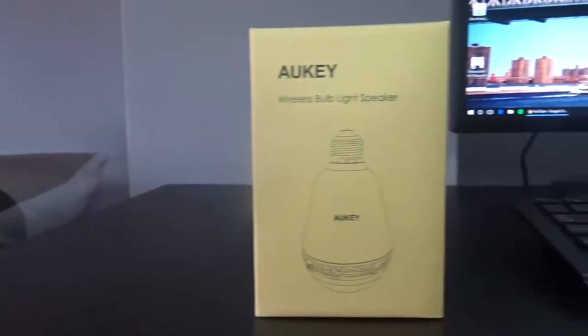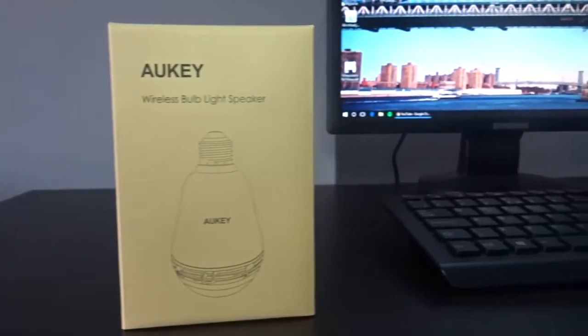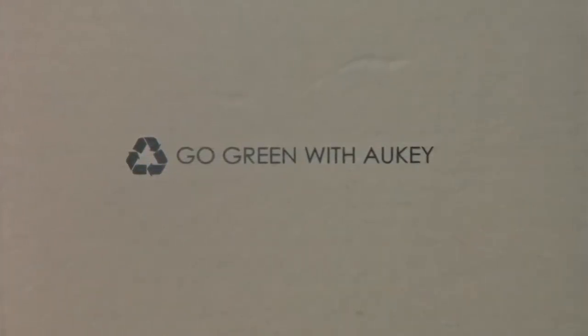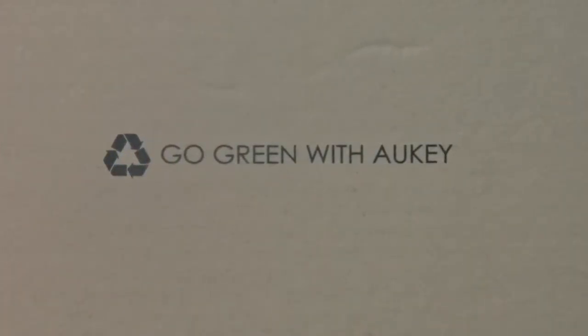I really like the packaging of all Aukey products. Firstly because it's just so simple and clean, and mostly because they're very eco-friendly and they like to recycle, and that's what they bring out on their packaging.